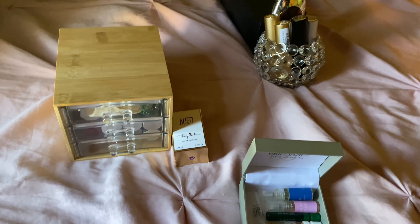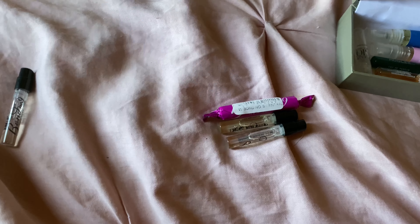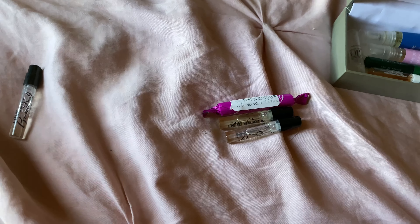Hello, welcome to my channel. Today I'll be making a video on some of my samples and travel size perfumes.